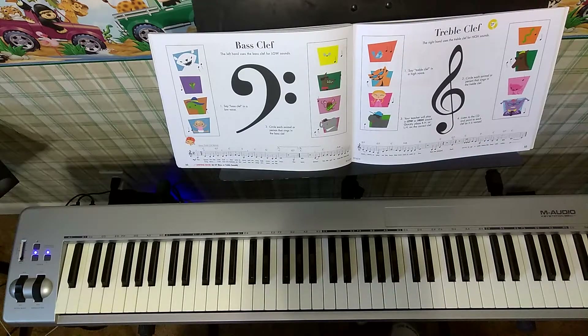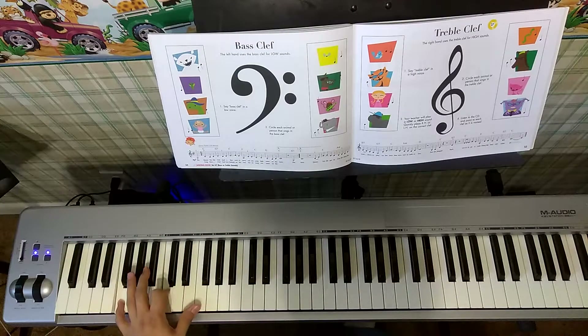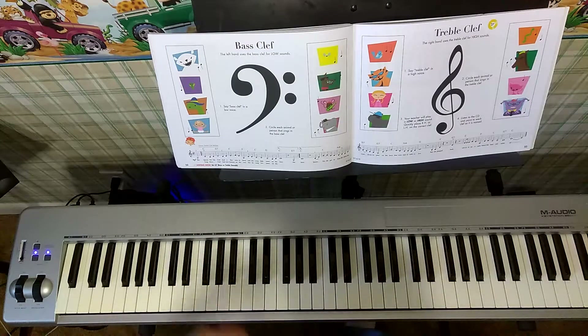The left hand uses the bass clef for low sounds. Say bass clef in a low voice. Bass clef.